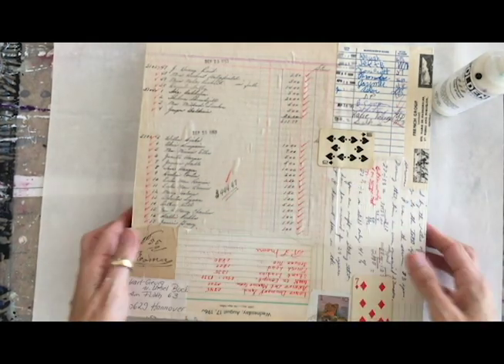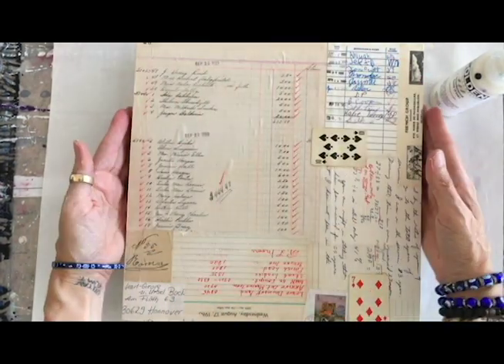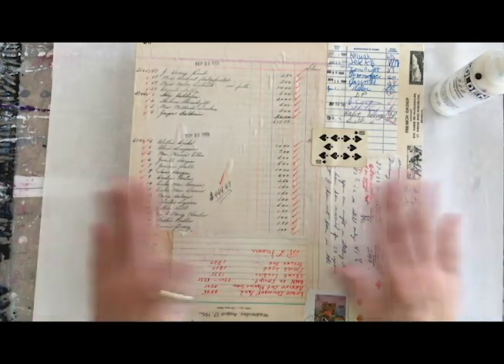This is also on a two-inch deep board. I have my ephemera wrapping around the sides, and it can hang without a frame.